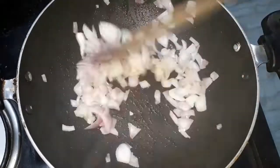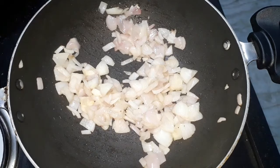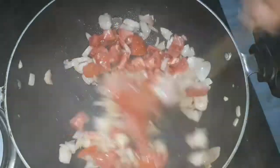Now we have to add the egg. It will be a good taste with the egg.